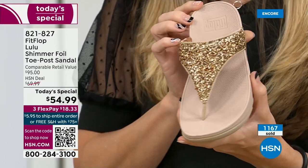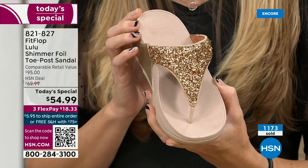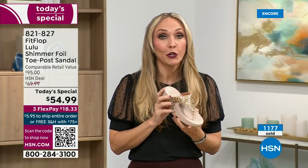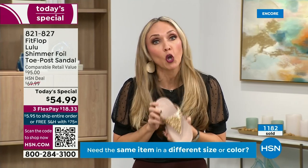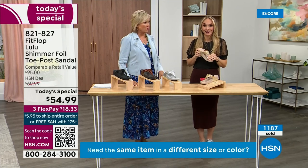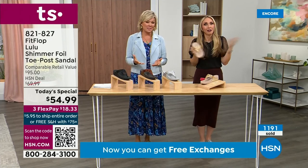You should be proud of yourself because you are doing something good for your body — and looking so cute. How many countries is FitFlop available in now? It's global — about 60 countries. It started over in the UK.